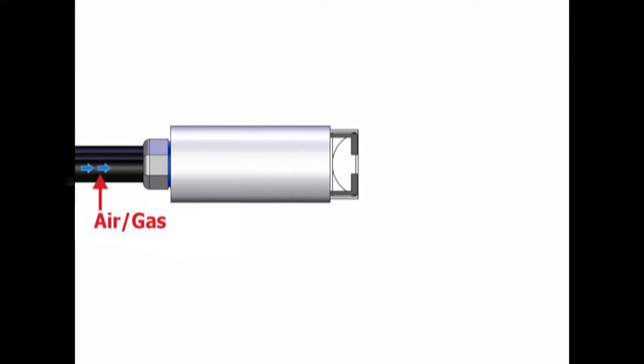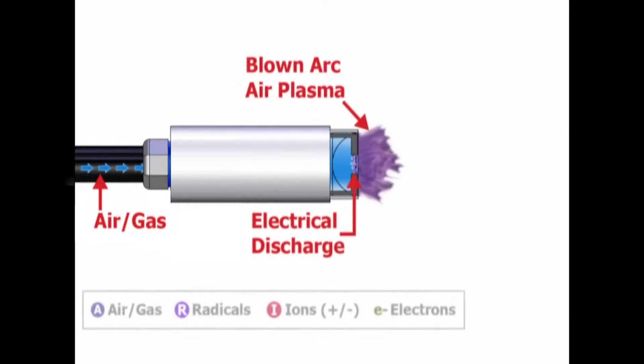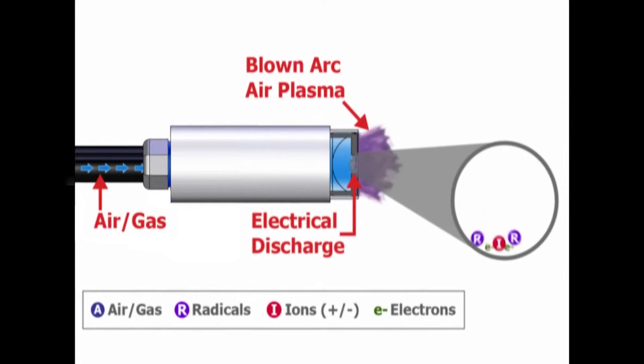Blonark Air Plasma is formed by blowing atmospheric air past two high voltage electrodes and is sometimes referred to as corona treatment. The electrical discharge positively charges the ion particles surrounding it. Through direct contact, these particles positively charge the treated area of the object's surface.